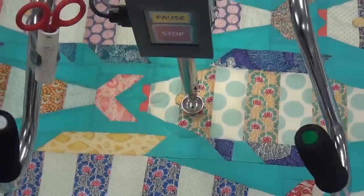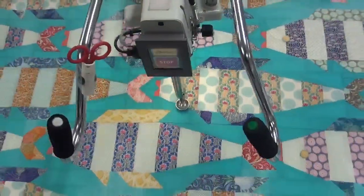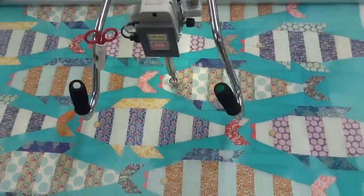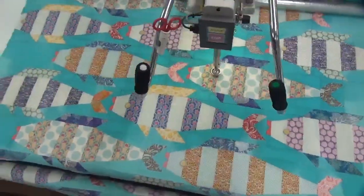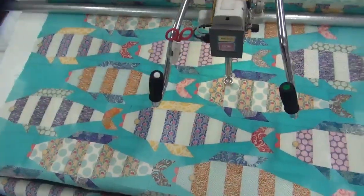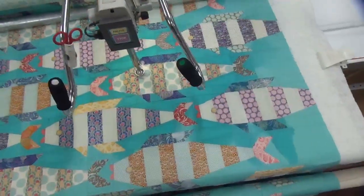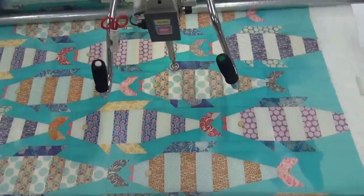I'm going to zoom back out. The quilt is darker right now because I put water on it — it's a chunky top and we want it to be as flat as possible. So that's something that we do: make it as flat as possible.